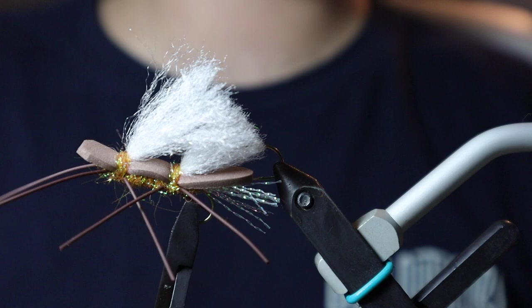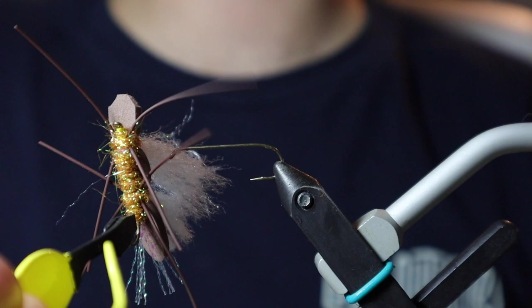Hey everyone, Angus here with Iron Bull Fly Shop. Today we're going to be tying up a Chubby Chernobyl. This color variation is going to be a stonefly variation — you can tie this in just about any color you can think of.